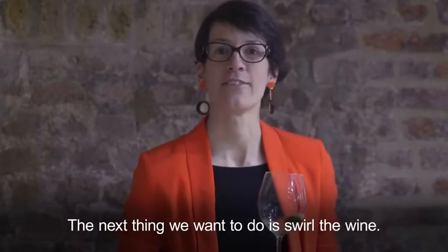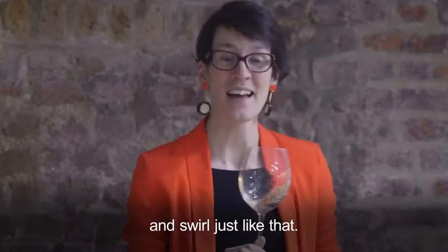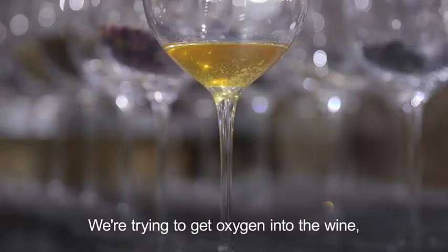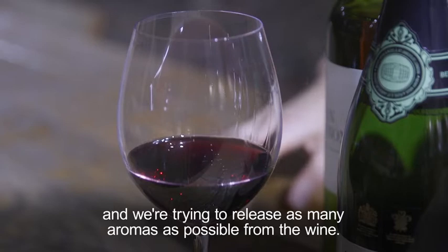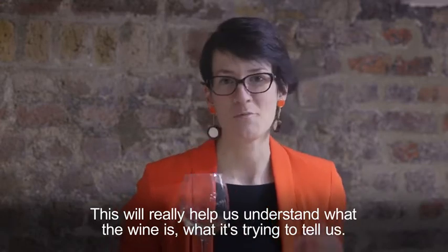The next thing we want to do is swirl the wine. There are two ways of doing this: you can hold the glass in mid-air and swirl just like that, or if you're wearing white, swirl it around like that. We're trying to get oxygen into the wine and release as many aromas as possible.